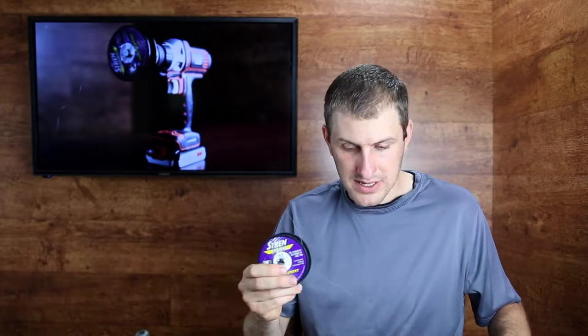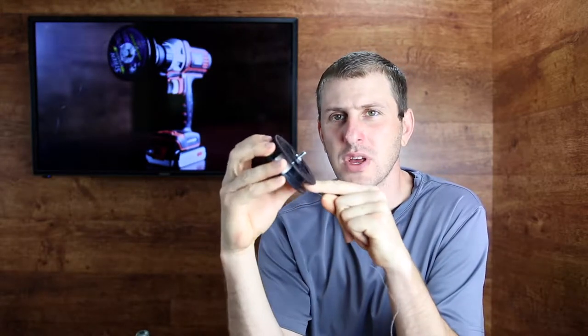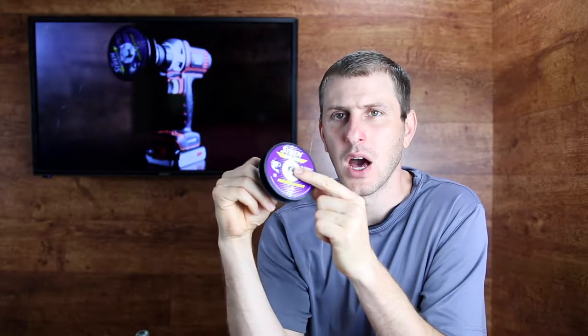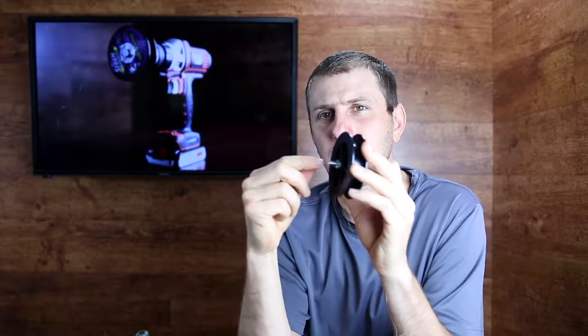So I went up into the attic, where I have some spare fishing stuff, and I found this old spool laying around. It was empty. I tied the string around the spool, and as you may be able to see, I put a bolt through the center hole of the spool. On the backside, I put a nut to hold the bolt tight, and the bolt is sticking out.